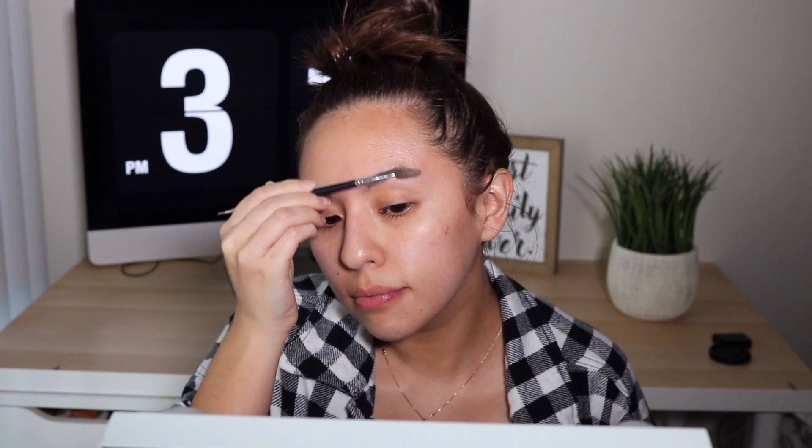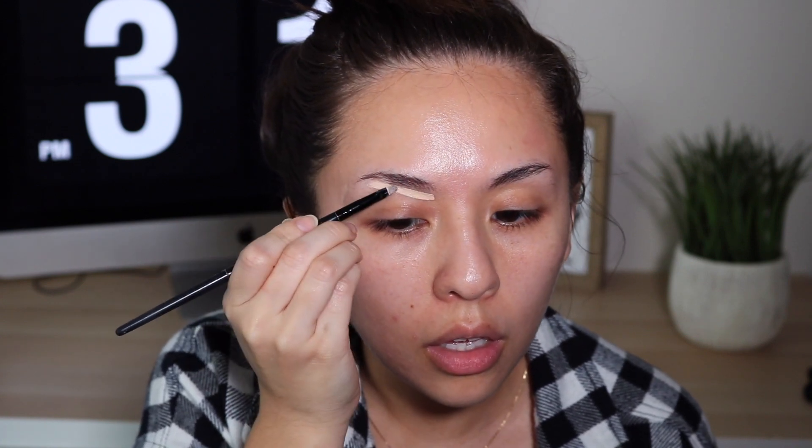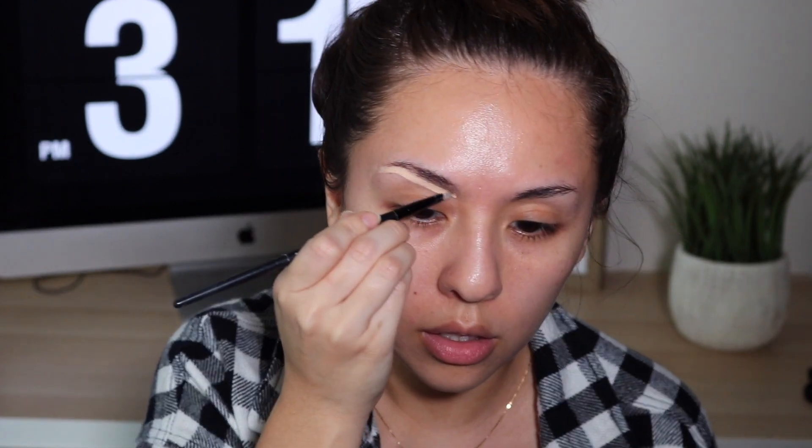Hello guys and welcome back to my channel. As you can tell by the title, I'm doing a Valentine's Day look before it's too late, so if you'd like to see what I come up with just keep watching. It is like a really nice sultry Valentine's Day look — it's totally my vibe. So obviously I start with my eyebrows.